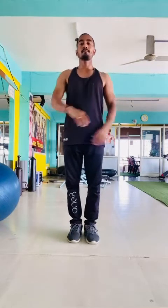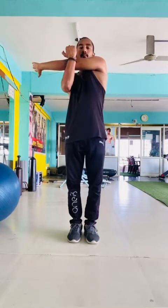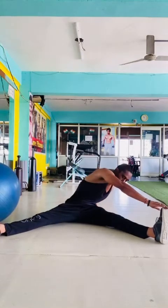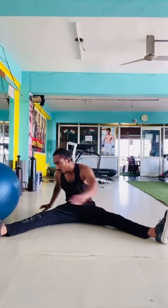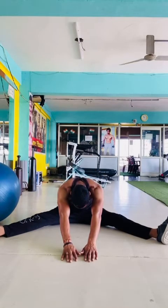I will introduce new stretching movements later on. My today's workout is over — have a good workout and see you soon!